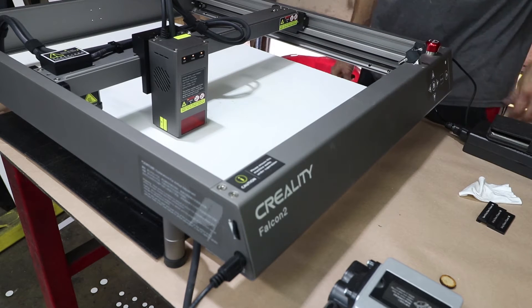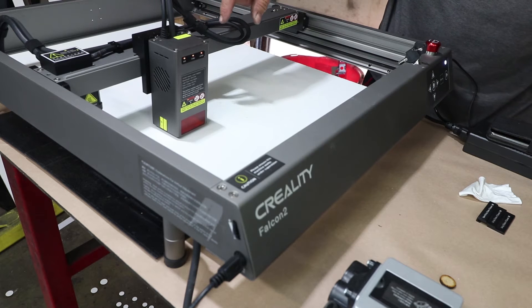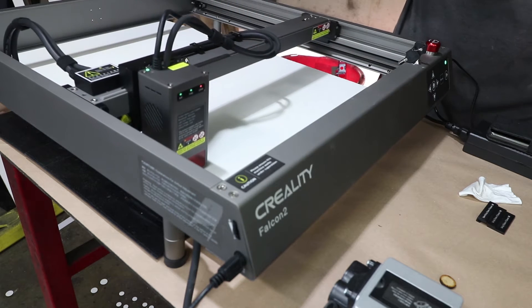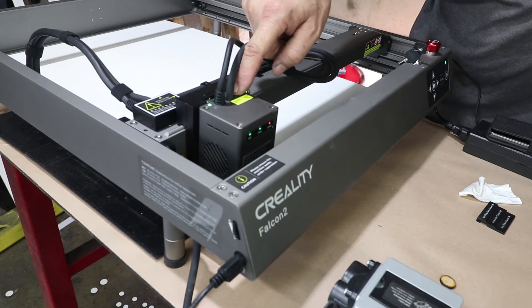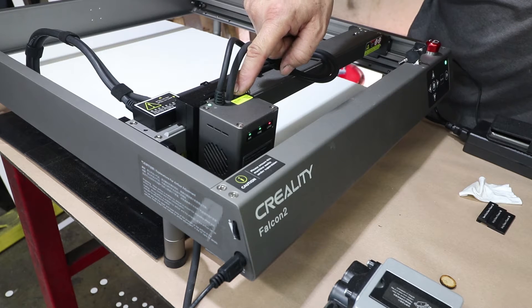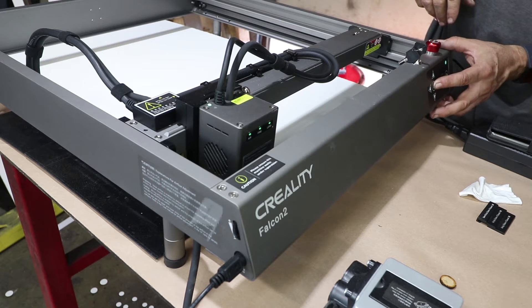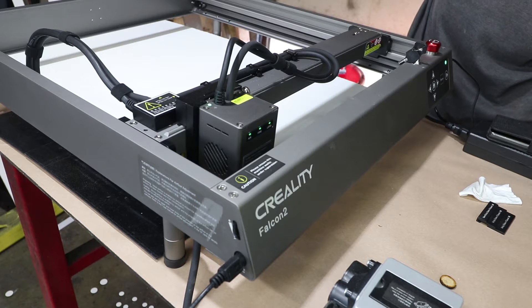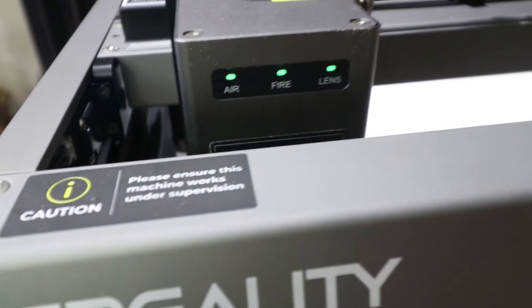Switch it back on. It does require a reset to get the lens light to turn off, so hold that down for a few seconds, then let go — and it's green. It's a good idea to hit home after you've re-powered the laser. And now it's ready. All three green lights.